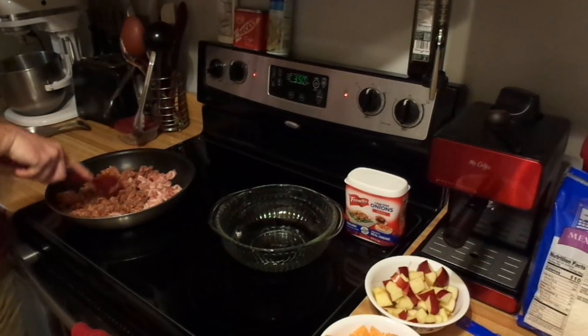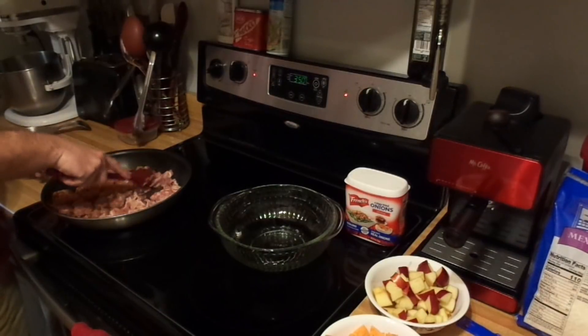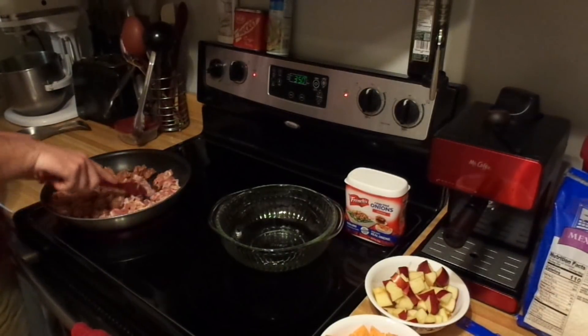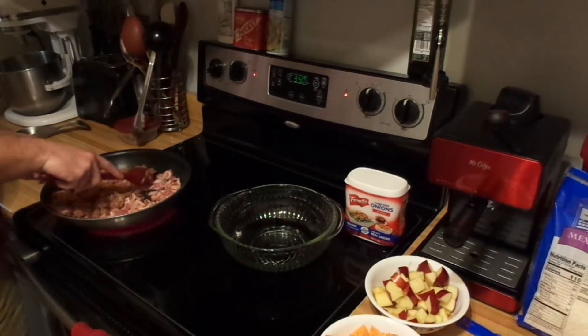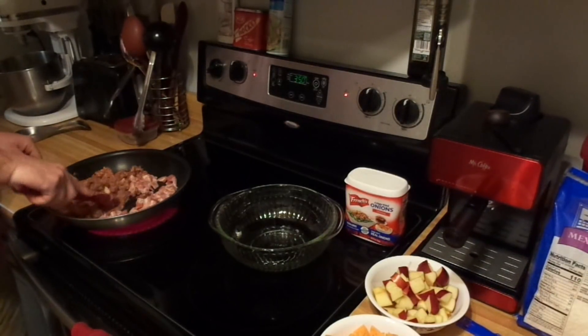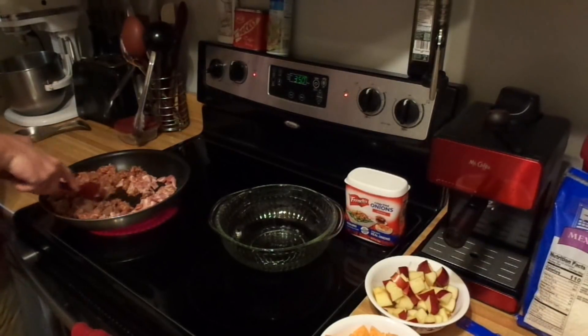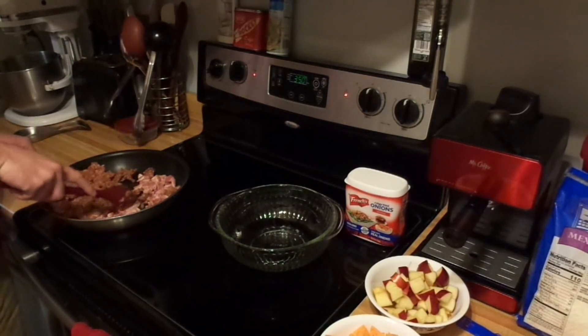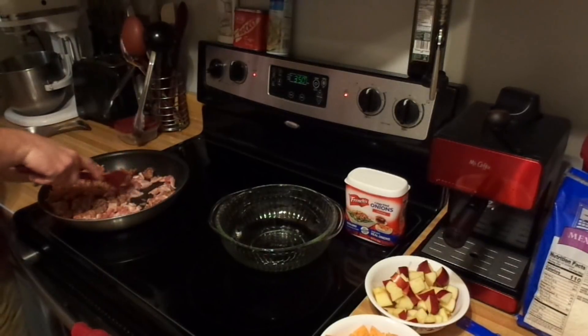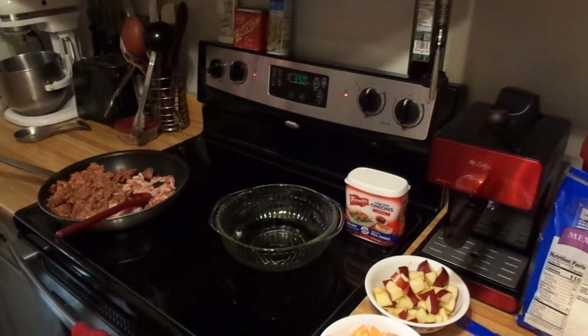Everybody knows how to brown some sausage and cook some bacon. Sometimes you've got to make sure the bacon gets separated when you cut it because it really sticks together. I haven't found a remedy for that — if anybody has, by all means drop a comment below.